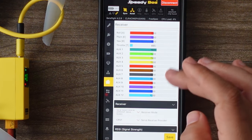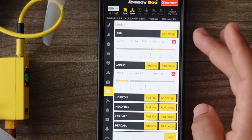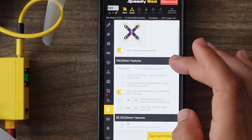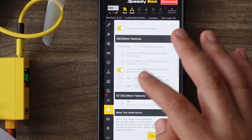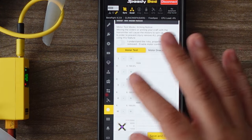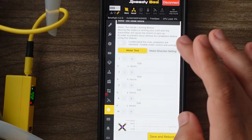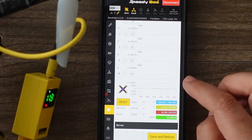You have your receiver settings right there if you ever need to adjust those — you can change your channel mapping right here. Here is your modes tab, and you can see where I have my arm, angle mode right there, beeper, flip over after crash, or turtle mode. Now here is a very nice feature for the motors tab right here. I do have bidirectional DSHOT turned on right here, have that set up. You can actually do motor testing from inside this — I'm not going to do that right now, but that would make these spin. If you are going to test any motors and apply power to your quad, you're going to want to have props off, as it reminds you right here.